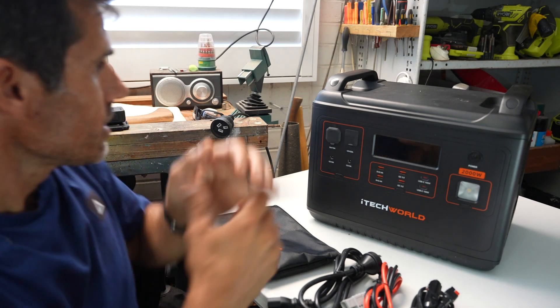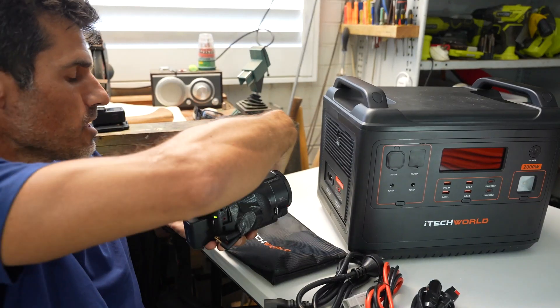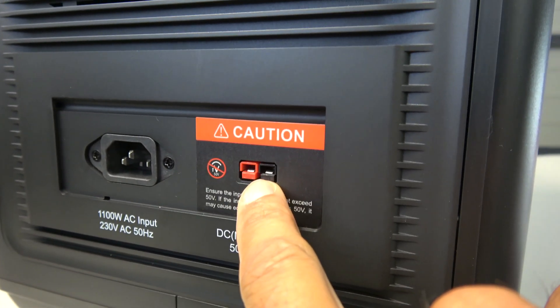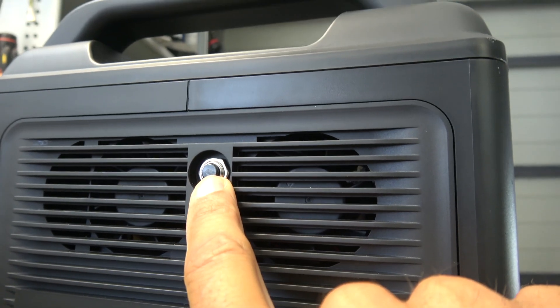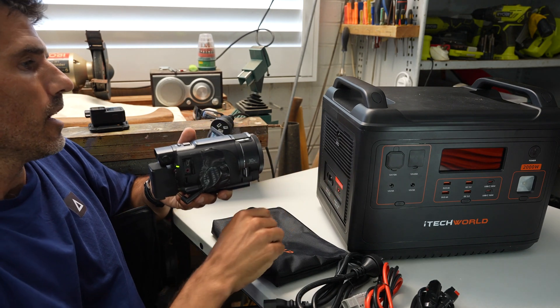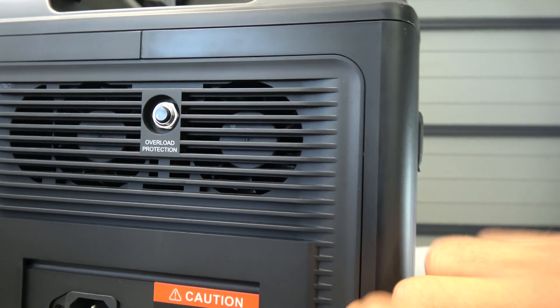On this side we have the AC charging port, which I'll cover shortly, and this is where you plug in the solar panels. There's an overload protection switch — if you ask too much of it, rather than blowing up it'll turn itself off. Once you've unplugged everything, you just click this button and it'll come back online.